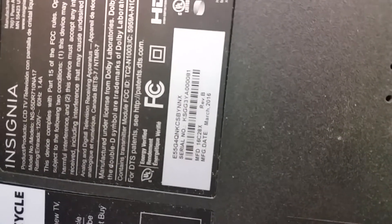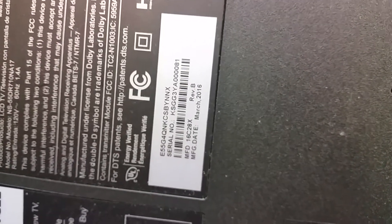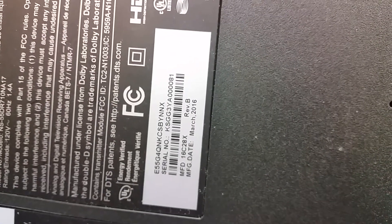Hey, this is Bobby at Coppell TV Repair with hopefully a really quick video that I'm hoping will help some people make what I know now to be an easy decision in regards to repairing an E55 G4 QNKC.